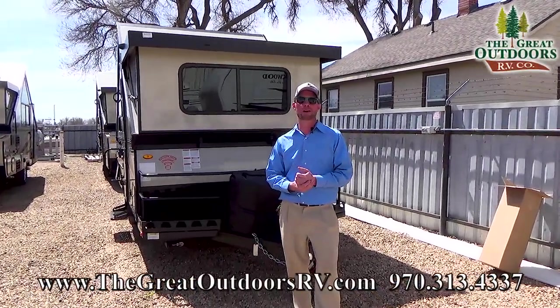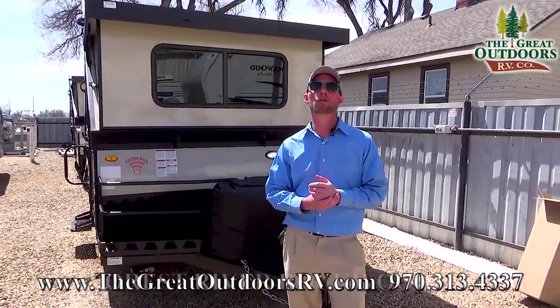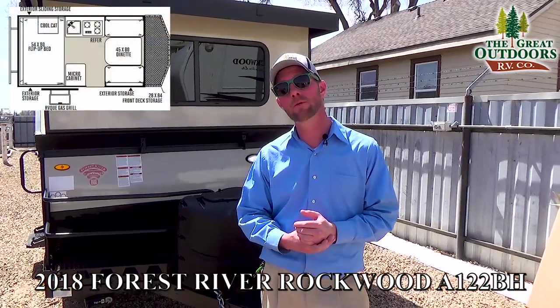Welcome to the Great Outdoors RV Company. My name is Ryan Specht. Today we're going to take a look at the Rockwood A-Frame A122BH.